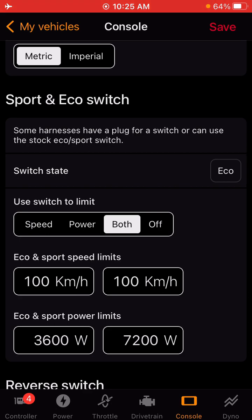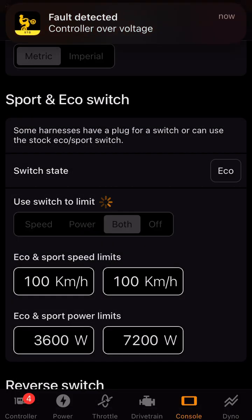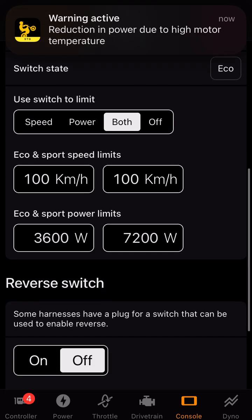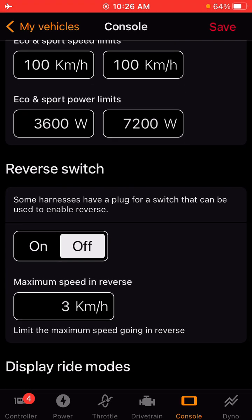The Sport/Eco switch does have switch mapping. If you have a factory switch and the harness supports it, you can select both or power and it's going to have you flip your factory switches. If they are hooked up, it will recognize the change and you can use your factory switch to adjust the power. You can also set up a reverse switch — you can wire it into your harness or use your factory switches, and that will allow you to put the bike in reverse with a physical switch.